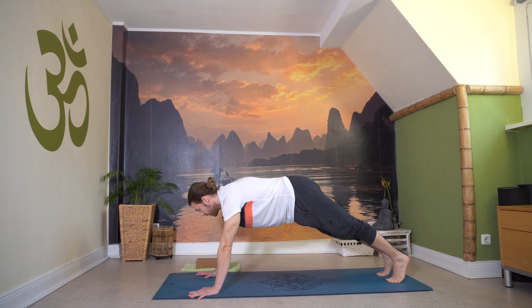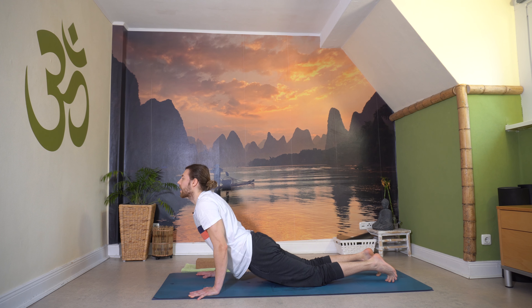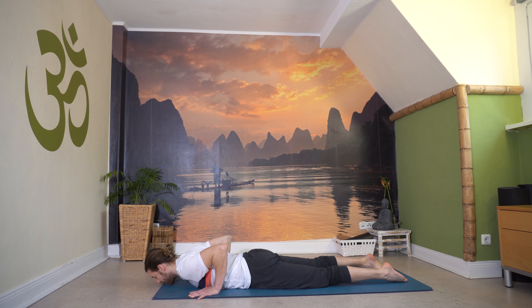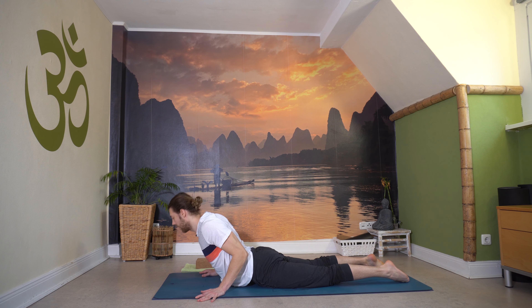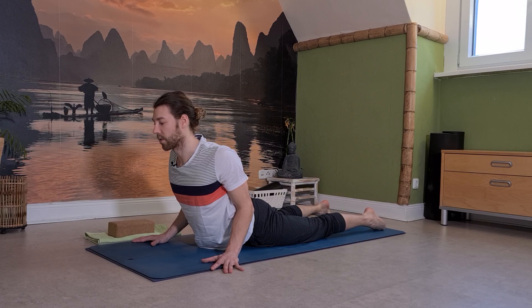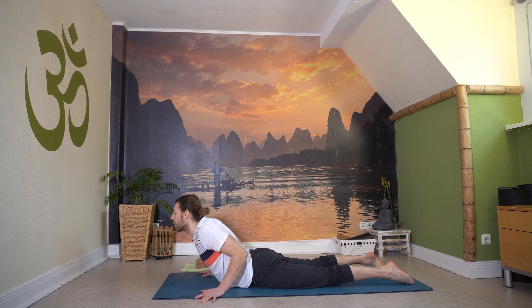Von hier nimm noch eine tiefe Einatmung, dann bringe die Knie auf die Matte und rolle bewusst vom Becken, Bauch bis zum Kinn auf die Matte ab. Komm in den langen Körper, zieh die Füße nach hinten. Stirn vielleicht kurz auf die Matte, Hände neben dem Herzen. Dann finden wir eine sachte Kobra – nicht zu hoch, nicht zu tief. Roll die Schultern zurück, drück die Ellbogen in die Seite, drehe die Finger leicht nach außen. Schaff dir Raum, atme in dein Herz, in den Brustbereich.